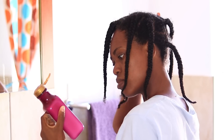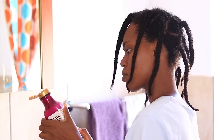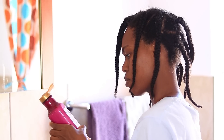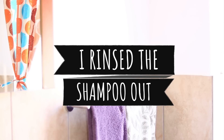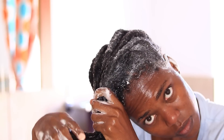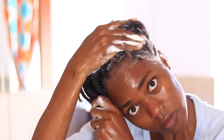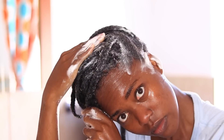I started looking at the bottle for the expiry date because I wasn't sure if it looked like that because it was expired. I looked all over the bottle, then just washed out what I had in my hair. Because now my hair was soaking wet after rinsing, I went back in with more shampoo and you can see it's now lathering up and behaving like a normal shampoo. I think the problem was my hair wasn't soaking wet when I initially applied it.